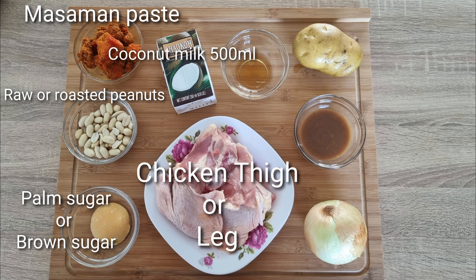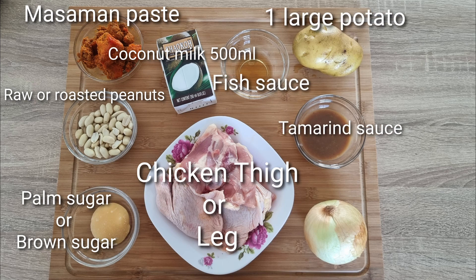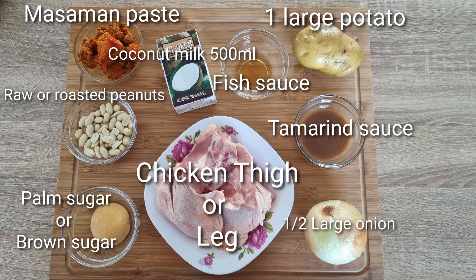Chicken thighs or leg, bone on, fish sauce, one large potato, tamarind sauce, and one small or half a large onion.